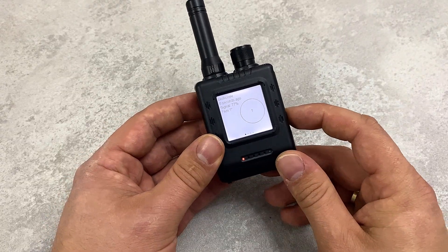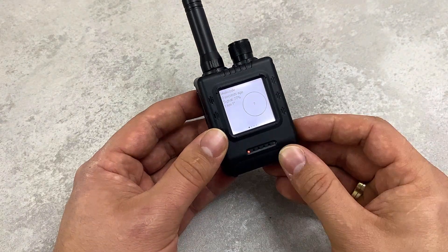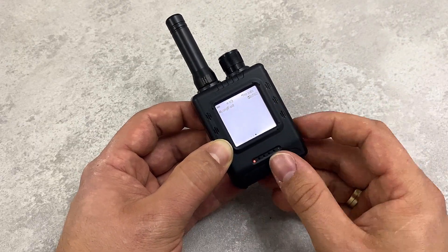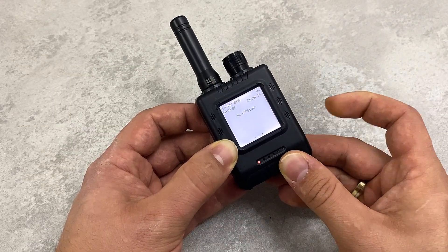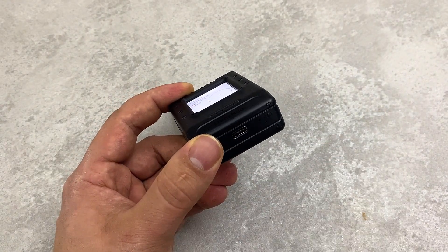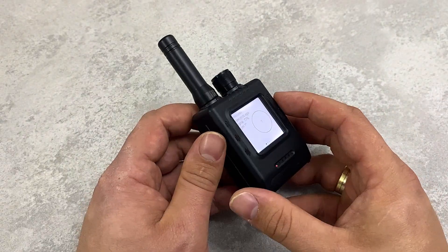We can turn off the GPS and turn it on using this slider here. This button is used to turn on and off the display light. This button here is used to go through the menu and through the pages available on the device. We also have a charging port, which can also be used for installing other firmwares.